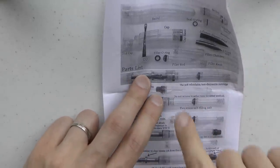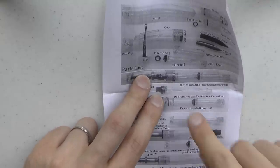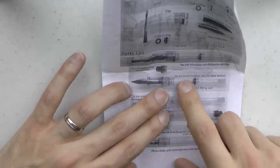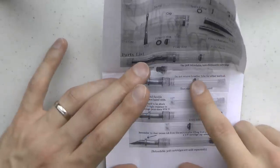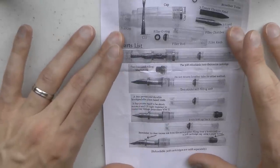I don't have the 308 cartridge — Goulet was out — but at some point I'm going to get some so I can review that as well. Of course when you're out, you're out. You could use the self-filling unit, which works very well, and I would be surprised if you cannot eyedropper this pen.